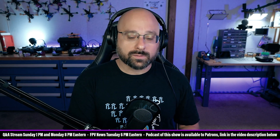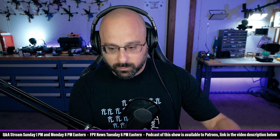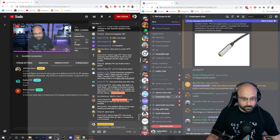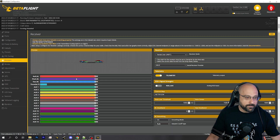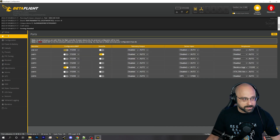So Anthony Greco, let's assume that you are starting from scratch and you are setting up the GPS — in other words, that the quad didn't come with GPS pre-configured. The very first thing you want to do is go into the ports tab and enable GPS on whatever port you connected your GPS TX and RX wires to.